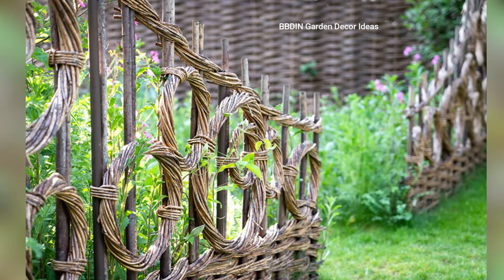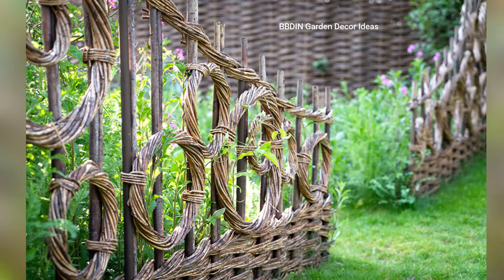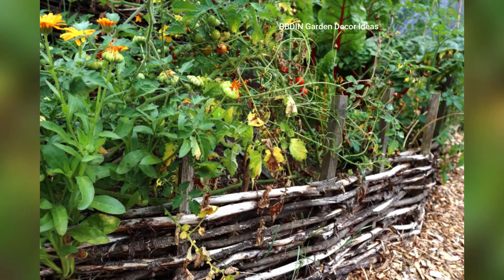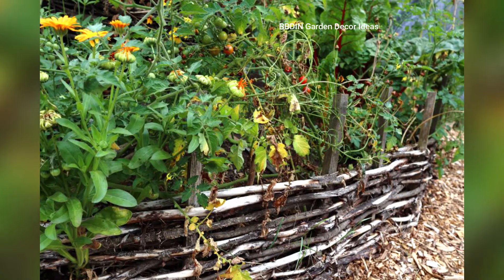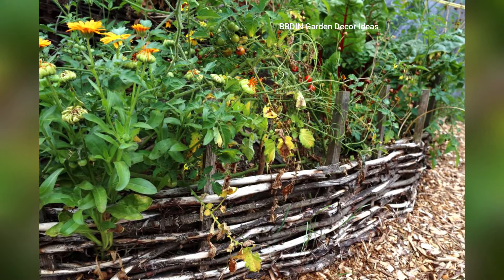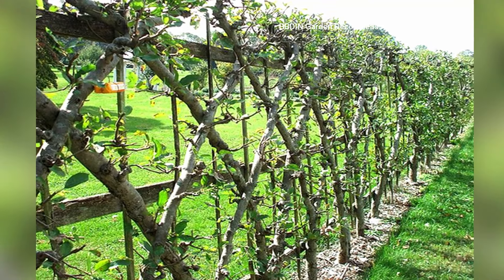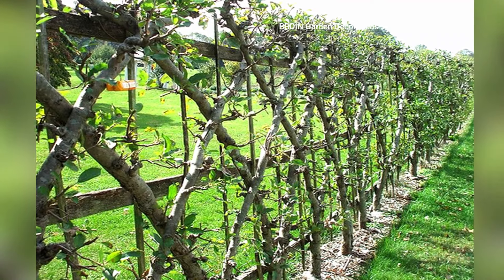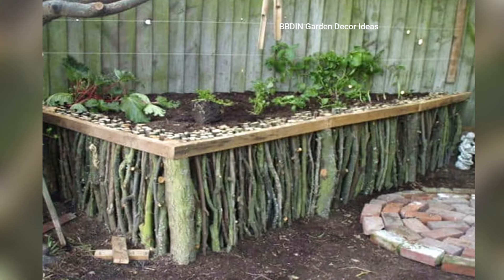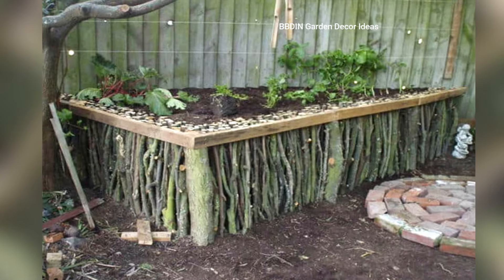Twig garden ideas are not only creative and visually appealing, but also sustainable and eco-friendly. Twigs are readily available and can be incorporated into various garden projects. Whether you're building fences, trellises, or whimsical art, these natural materials add a rustic and authentic charm to your outdoor space.